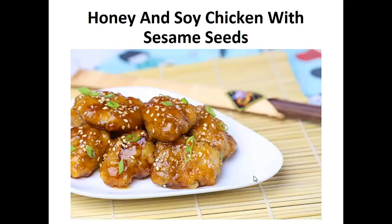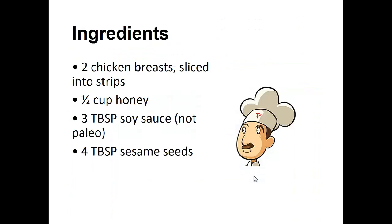Now on to the recipe: Honey and Soy Chicken with Sesame Seeds. Ingredients: two chicken breasts sliced into strips, one and a half cups of honey, three tablespoons of soy sauce, and four tablespoons of sesame seeds.